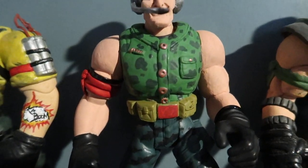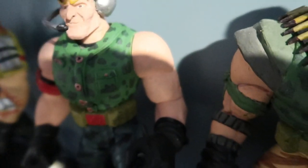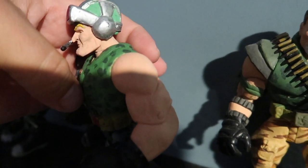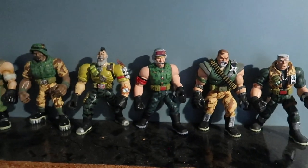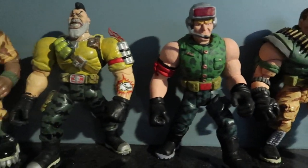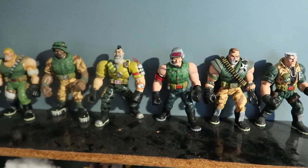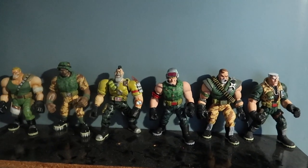All right guys, we are completely done with this guy — he is finished! There he is, his helmet, his arm made to look like an actual arm. There's the back of him, the side view, the front, the other side view, and he is done. Now he can join the rest of the crew — the Commando Elite is complete! If you enjoyed this episode please hit the thumbs up, and if you're new to the channel please subscribe so you'll see me on the next one. Peace!